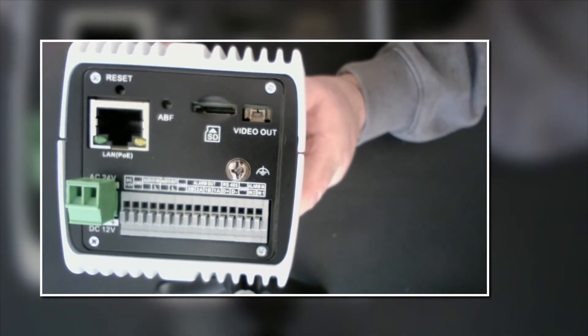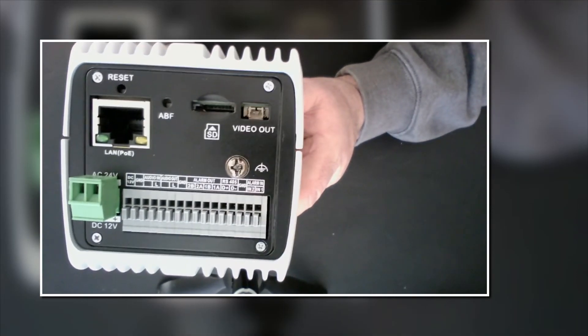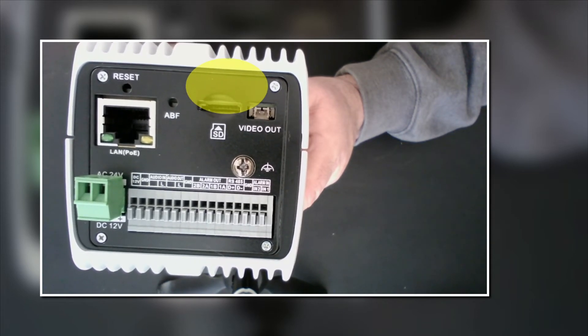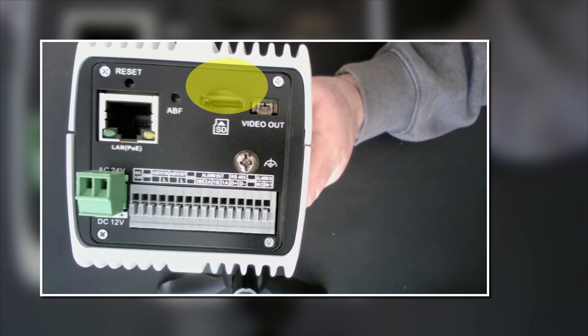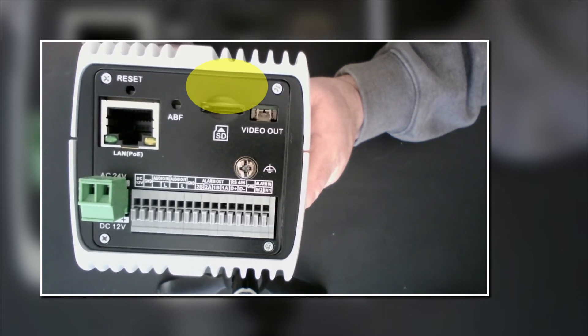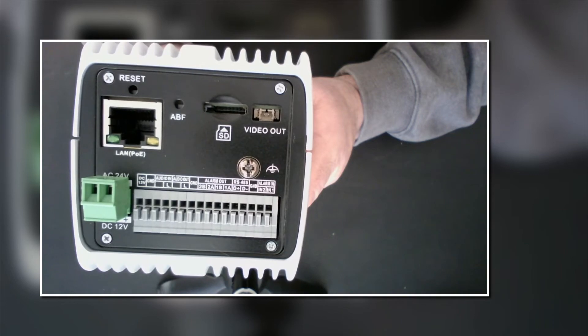The first thing we're going to do — if you look at these cameras, you will find the SD slot for the storage somewhere on the camera. We'll take a look at this model. This is the back of our camera, and you can see up towards the top there is clearly a slot marked SD. That is for your mini SD card, and that is where we're going to install it to enable onboard storage.